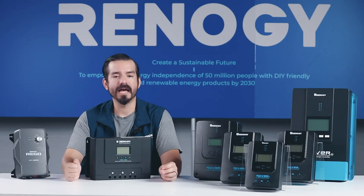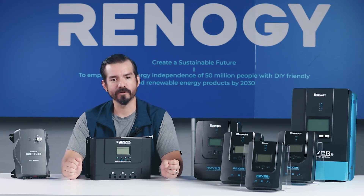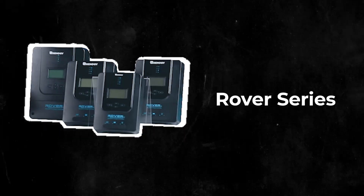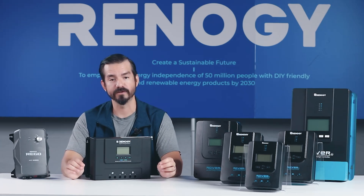Hey everyone, today we're taking a deep dive into Renogy's MPPT charge controllers. Whether you're a seasoned solar enthusiast or just getting started, understanding the differences between the Rover MPPT series, the new and exciting Rover Lite, and the Rego MPPT charge controller can greatly impact the efficiency and performance of your system.